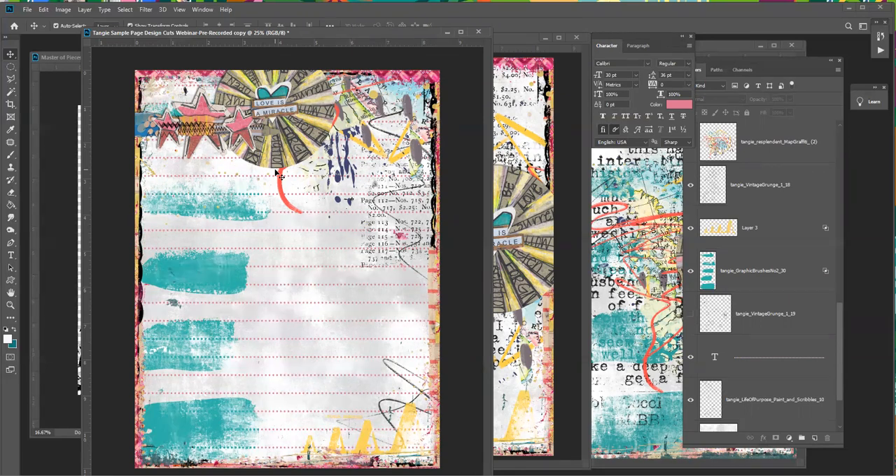Thank you everyone so much for joining me for this page. I love digital art journaling and I'm so glad I was able to share this with you today. You can find all the products I used in my Design Cuts store. I hope you have a good time making digital art journaling pages for your journals and also printable journal sheets that you can journal on by hand. We'll see you next time.